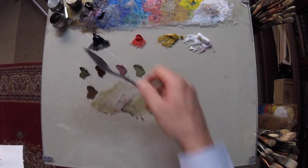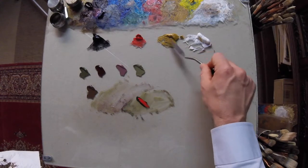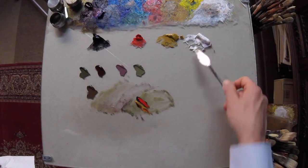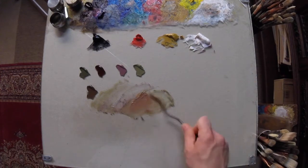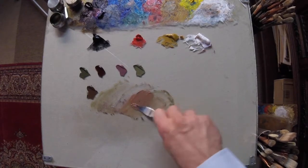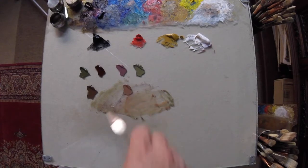Let's see what happens when we mix both together. Rather than having a mixture that is only one pigment, we're coming up with something more predictably expected on a flesh tone.